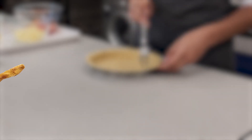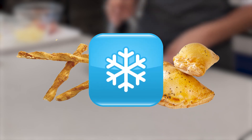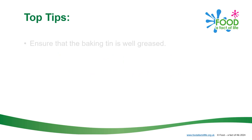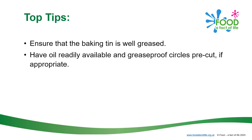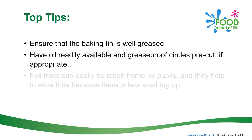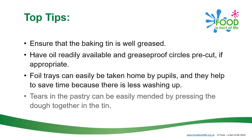Leftover pastry could be made into cheese straws or mini pasties, or frozen for another time. Top tips: ensure that the baking tin is well greased. Have oil readily available and greaseproof circles pre-cut if appropriate. Foil trays can easily be taken home by pupils and help to save time because there is less washing up. Tears in the pastry can easily be mended by pressing the dough together in the tin.